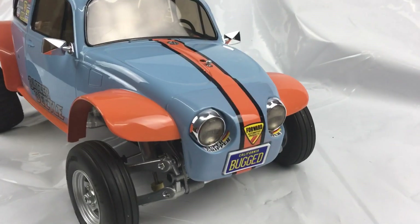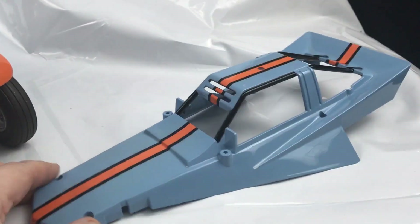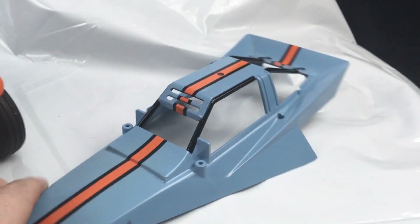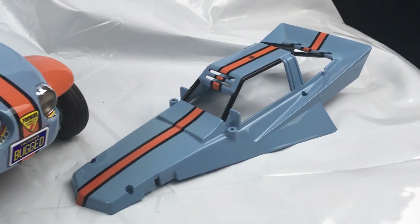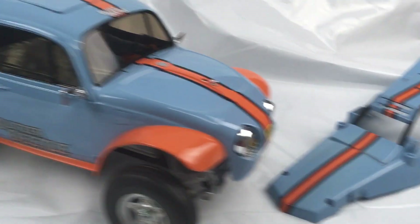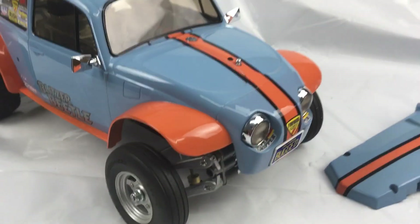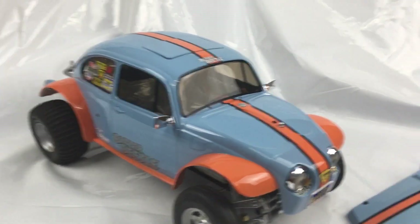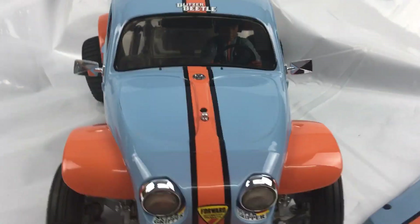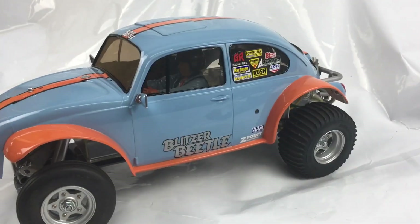It's come out alright, looking good. At the same time I was doing it, I did a Grasshopper body — I had one of these spare so I just did one of them. I'll do wheels for the Grasshopper in orange as well at some point. I've got no jobs to do at the moment so just bits and bobs for me.